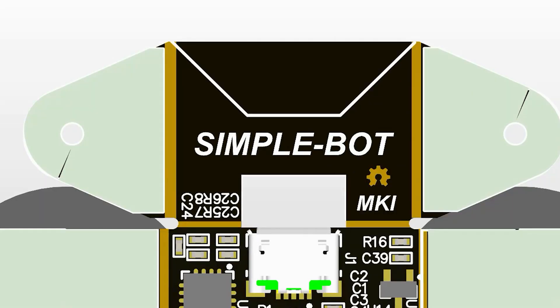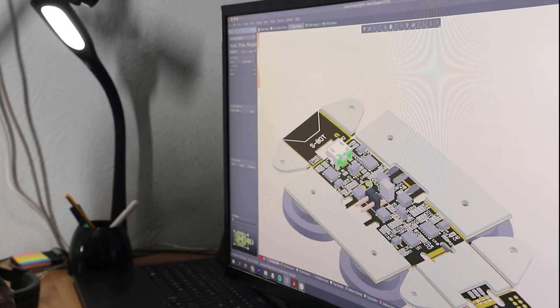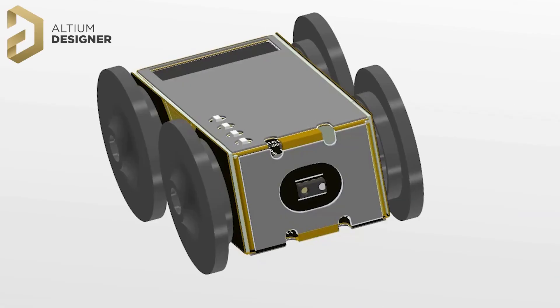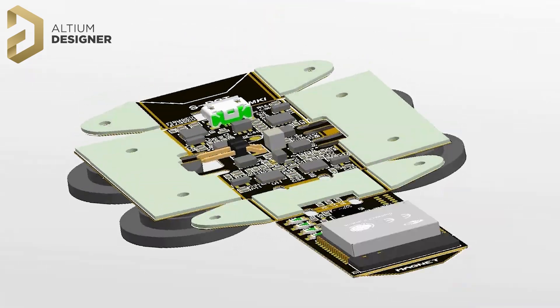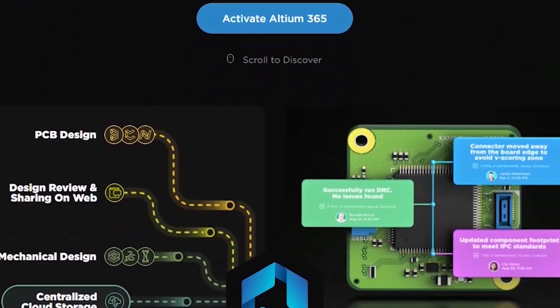I decided to name this robot SimpleBot, or S-Bot for short. We'll talk about the robot circuitry later in the video. For now, I have to give a shoutout to Altium Designer for pulling off this 3D visualization — I cannot even imagine making a project like this without the tools they provide. If you'd like to take this CAD software for a spin, check out the link in the description where you can download a free trial of both Altium Designer and Altium 365.